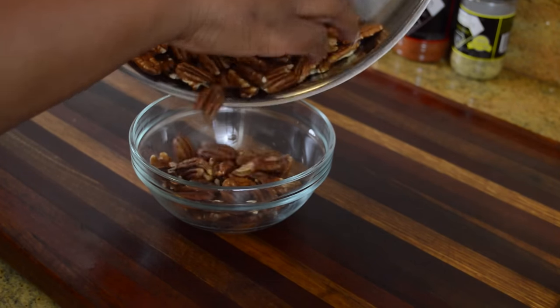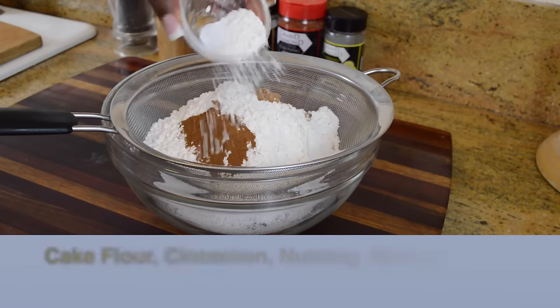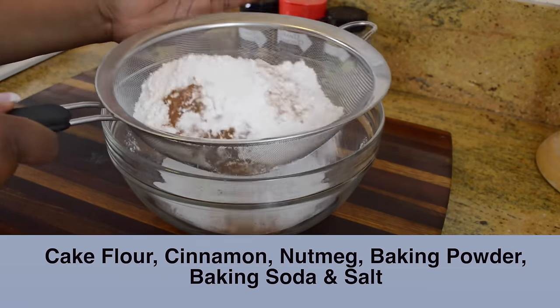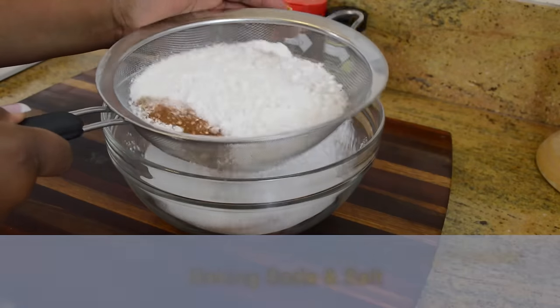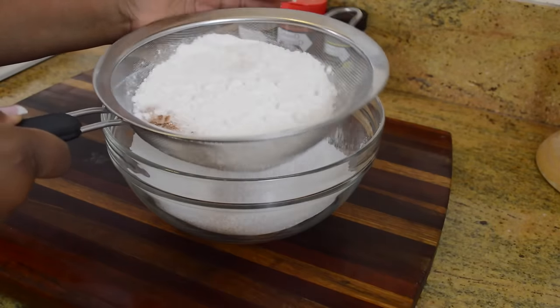Our sweet potatoes are cooling and so are our pecans. Now we can move on to the dry ingredients. I'm just going to sift some cake flour, cinnamon, nutmeg, baking powder, baking soda, and salt together in a large bowl, and have that already ready to go into the wet mixture when it's already mixed.